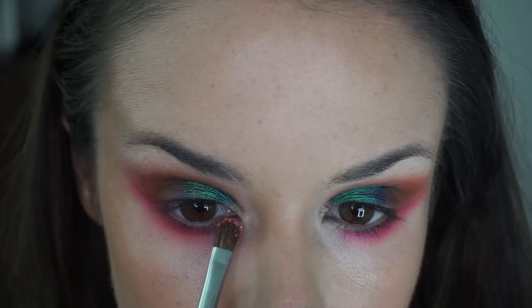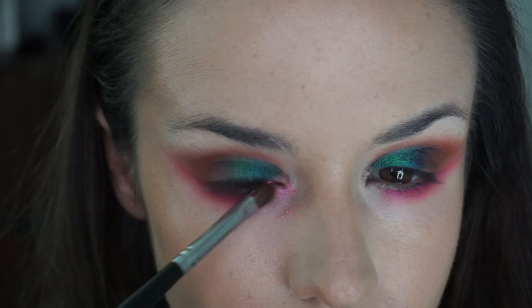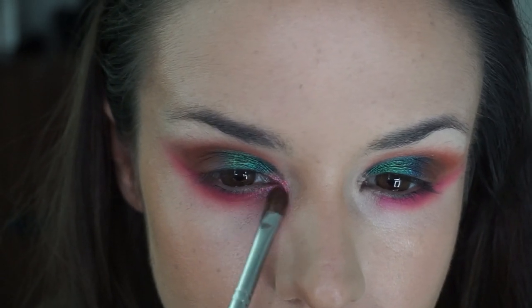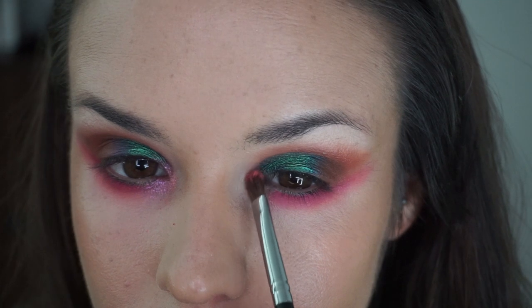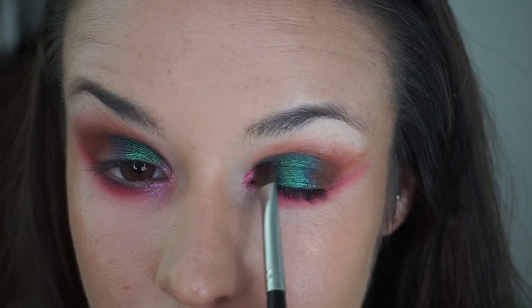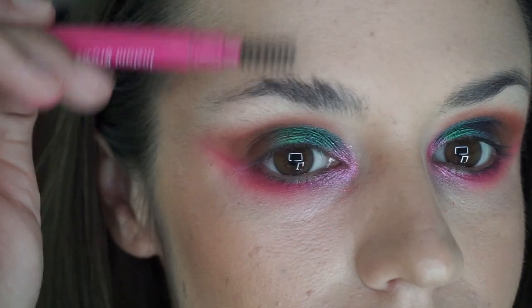Now I'm going in with the shimmery pink shade on the inner corners. I think I got too much on my brush because it's getting some fallout — it doesn't usually do that. If you want a real bang for your buck with this stuff, you do kind of need to pack it on. You can use your fingers, which will probably give you a little less fallout. But since it's a small area and I've got man hands, brushes work better for me.